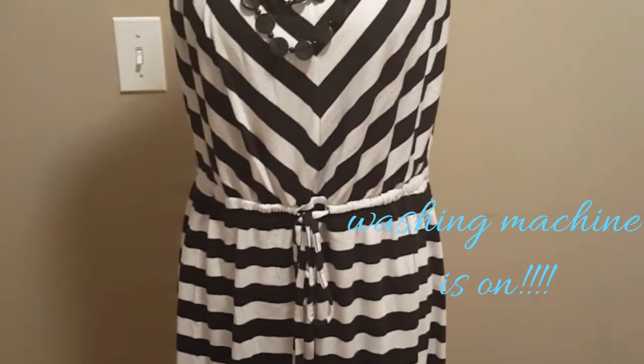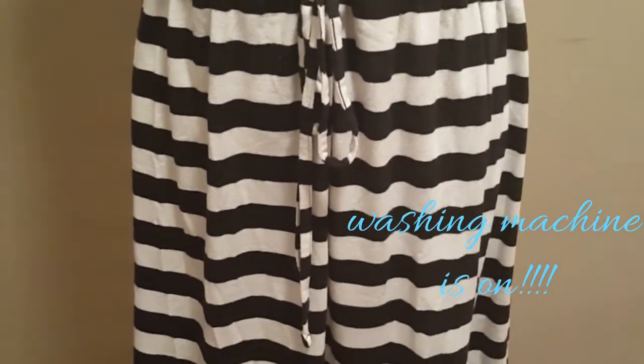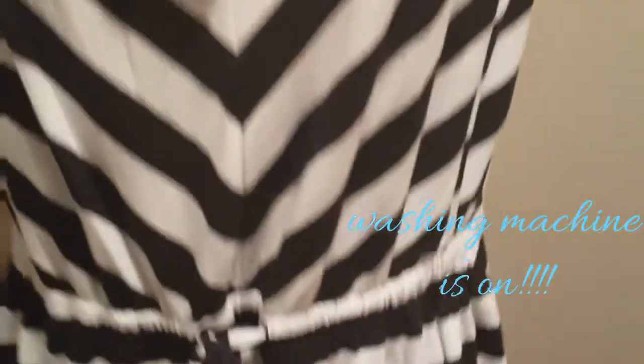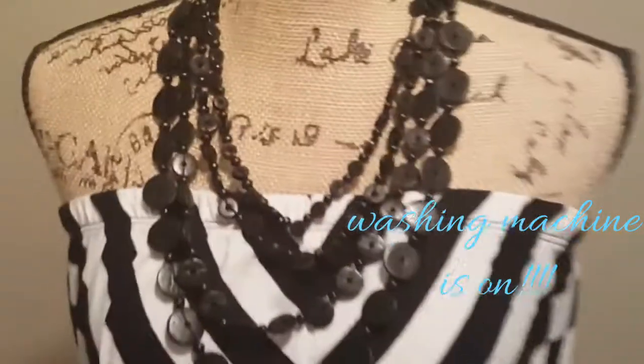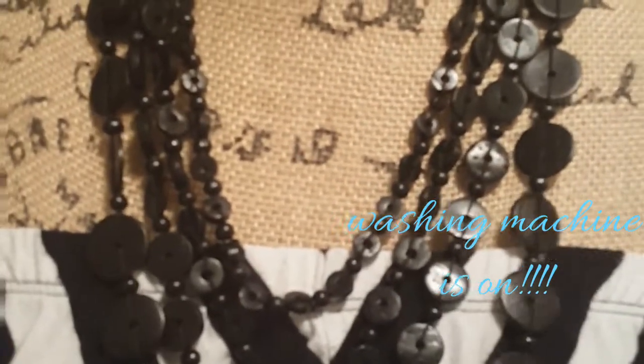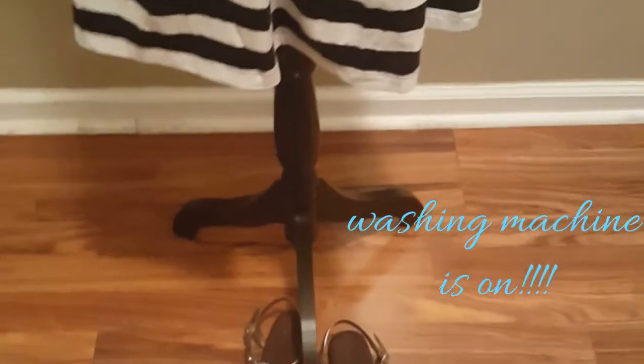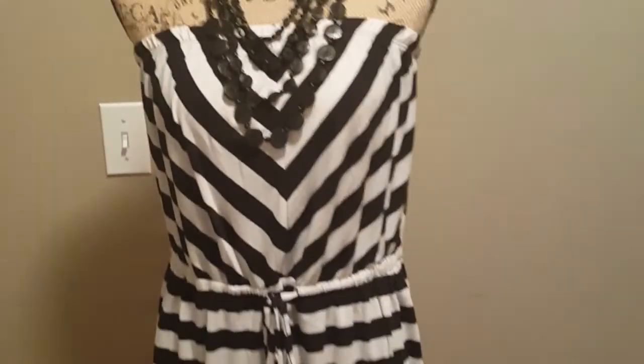This is my second look. It's a halter dress. And this dress sits right above my knees, has a drawstring in the middle. And I will wear this layered wooden necklace from Paparazzi — all this jewelry is from Paparazzi — with it. And I will just wear my silver sandals. This is a very casual look.